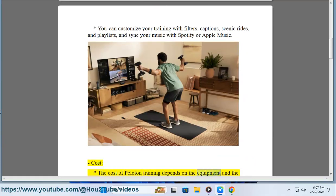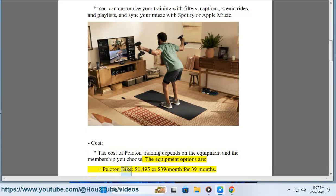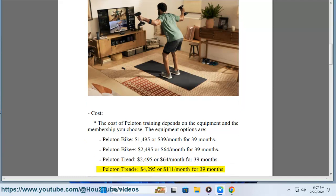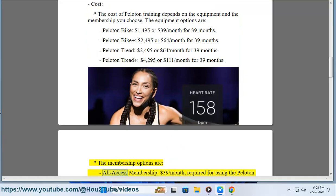Cost: The cost of Peloton training depends on the equipment and membership you choose. Equipment options are: Peloton Bike — $1,495 or $39/month for 39 months; Peloton Bike Plus — $2,495 or $64/month for 39 months; Peloton Tread — $2,495 or $64/month for 39 months; Peloton Tread Plus — $4,295 or $111/month for 39 months.